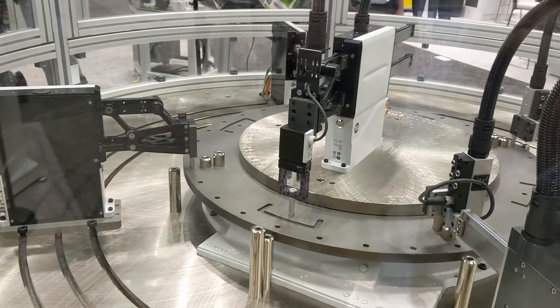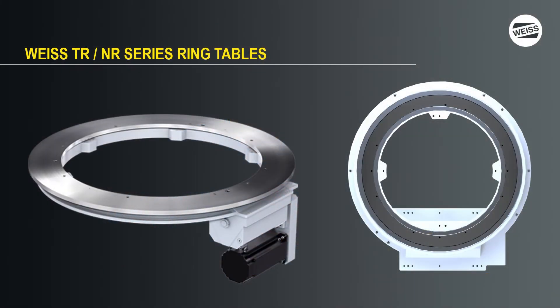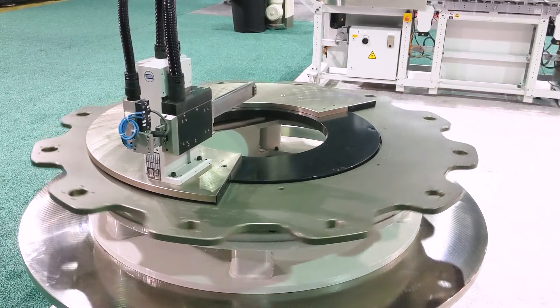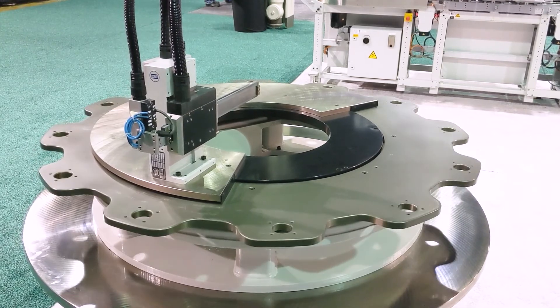This is actually one of our flex-style machines. If you need more space, maybe a significantly larger diameter system, or have heavier duty fabrications or larger robots in the middle, you could also consider a ring-style rotary table like the Weiss TR or NR series units. These large open-center units allow for many different innovative concepts that can give you a unique advantage in your system.